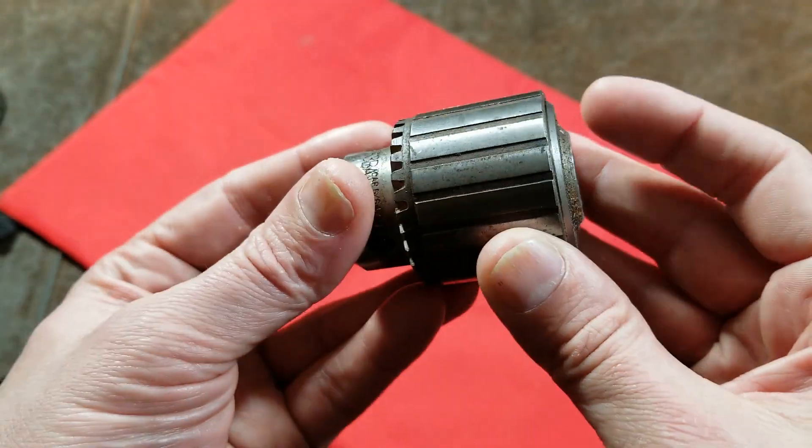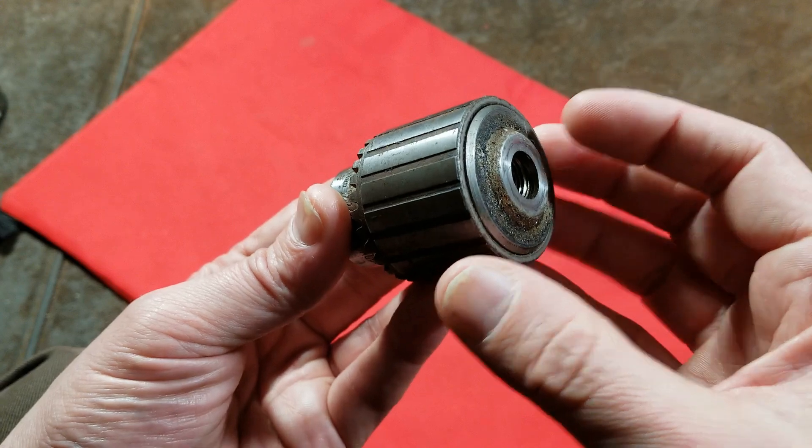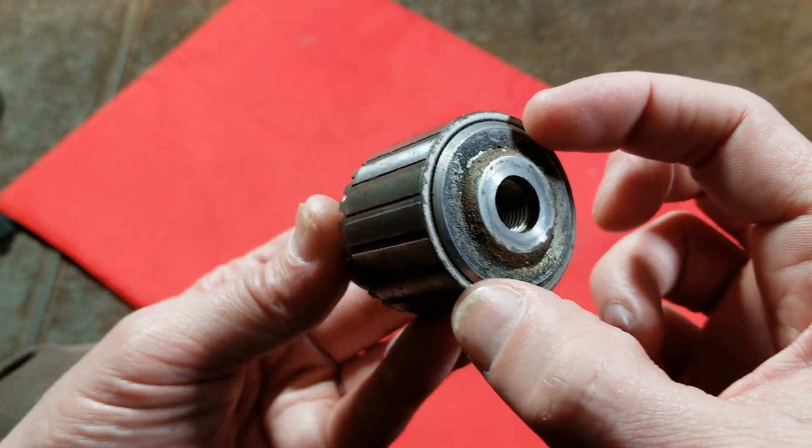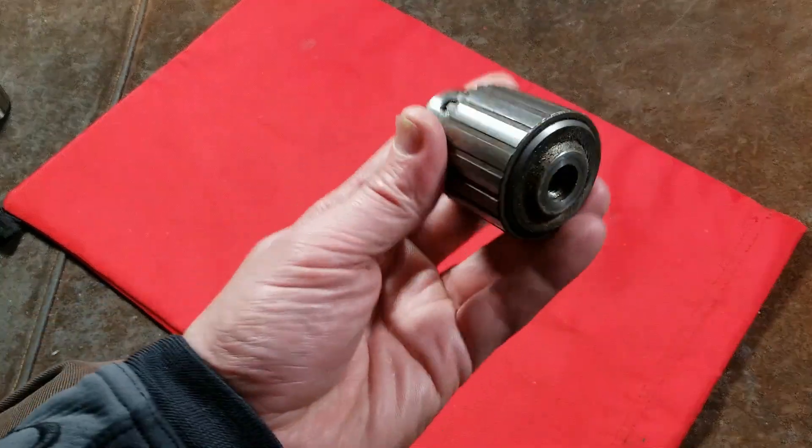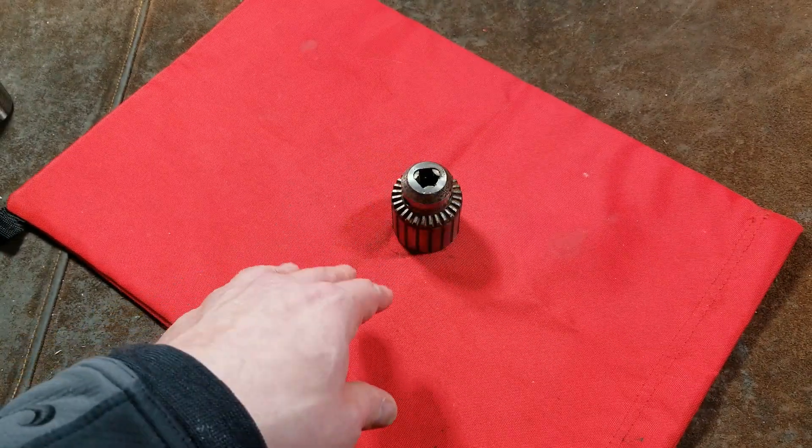You can also use a gear puller, and technically you could rebuild one of these while it's still on a drill if you had enough space to get to the back and pull the collar off the front. Since this one is slipping, it's actually really easy. Let me demonstrate.